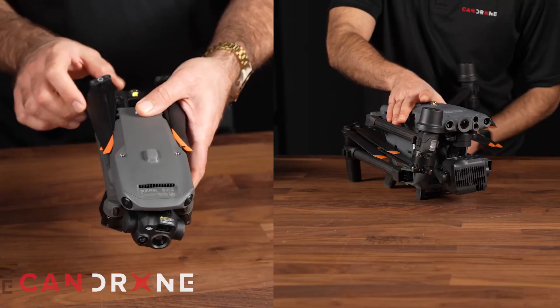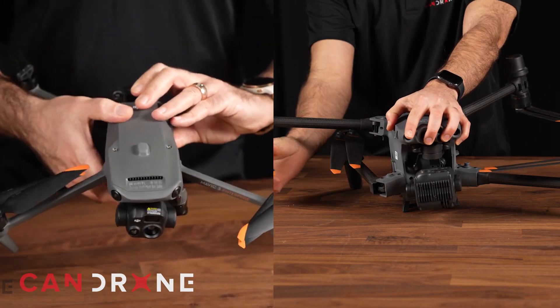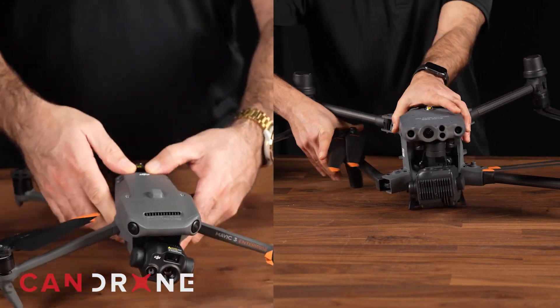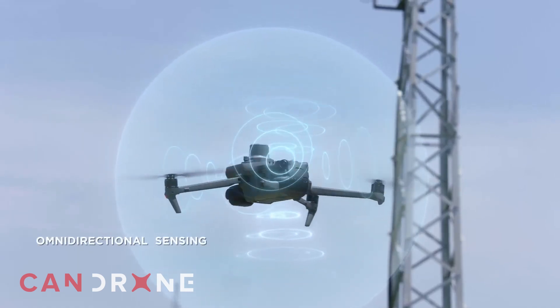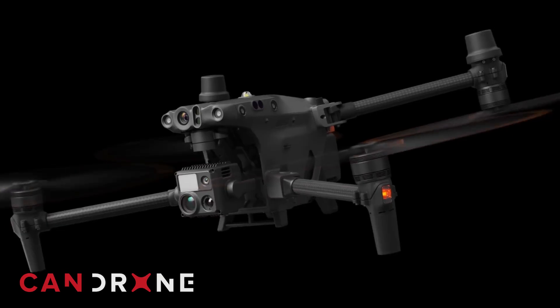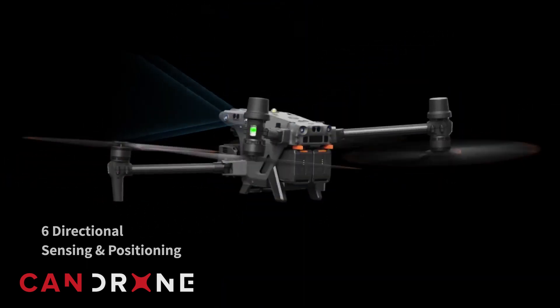The first similarity between these two drones is the portability and deployability. Both come in hard cases so they're very easily transportable, and both can be set up within one minute from unboxing right to flight time. Both drones also have a 360-degree obstacle avoidance collision sensor, so they will not ram into objects — however, you do have to be cautious around power lines, thin wires, or tree branches, as the obstacle avoidance doesn't always pick those up.